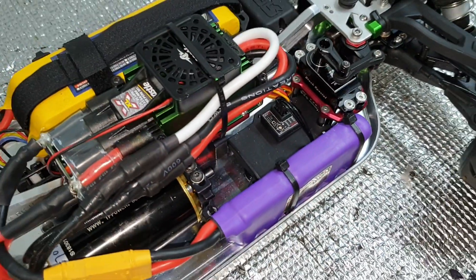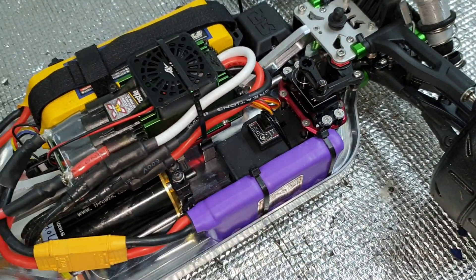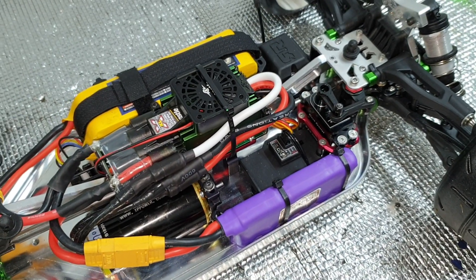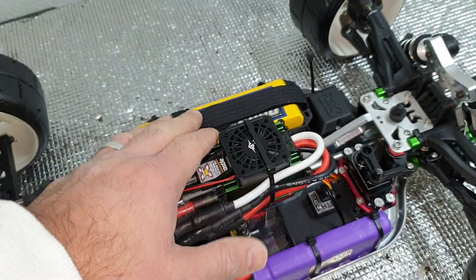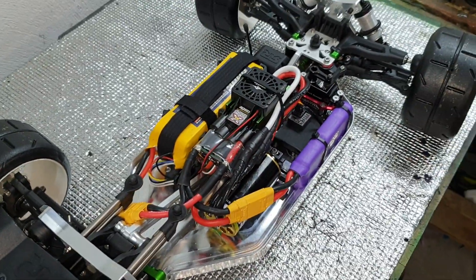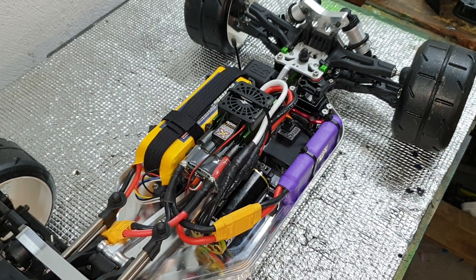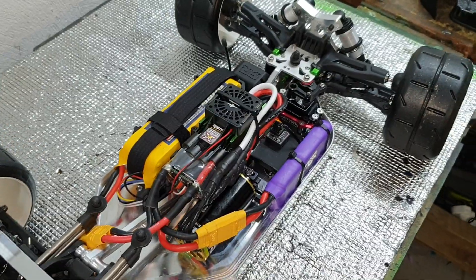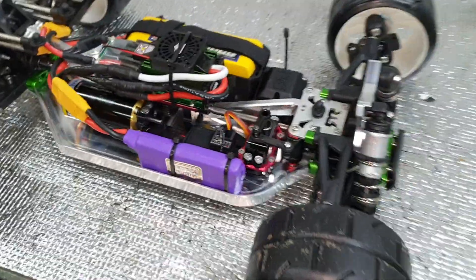I've got a SkyRC gyro that I think is working pretty good. So that's the electronics in. That's a little 6S zippy 4000 mAh that I've just been using for size and weight. I've just done some shock and ride height tuning.